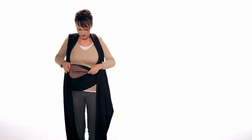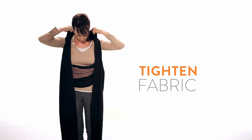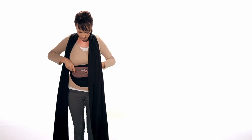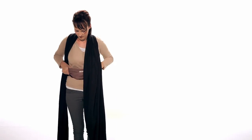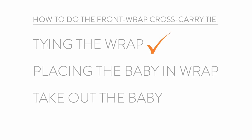Gather the front panel material at your waist and pull from your shoulders to tighten the front panel.